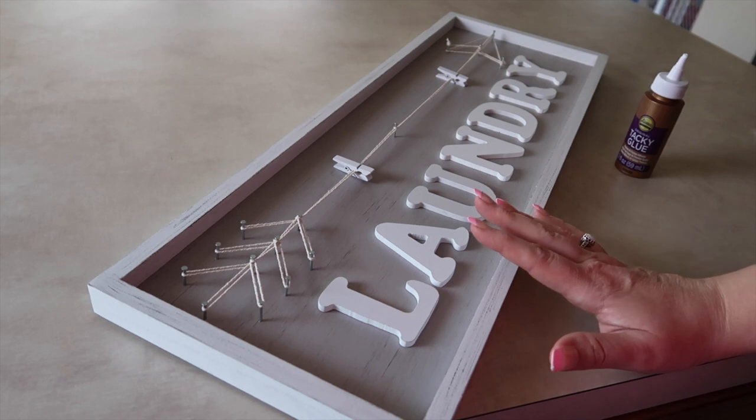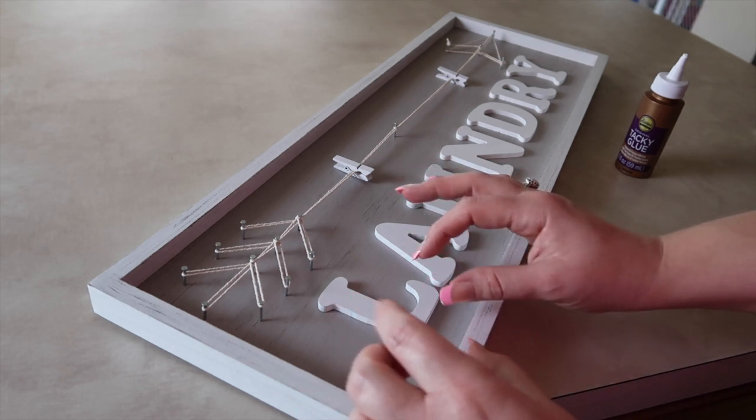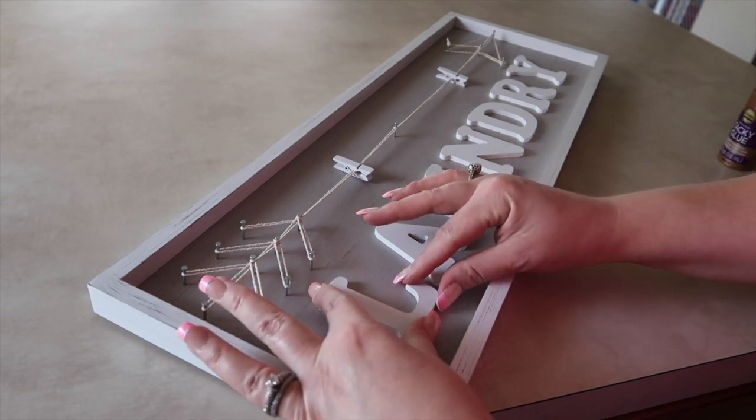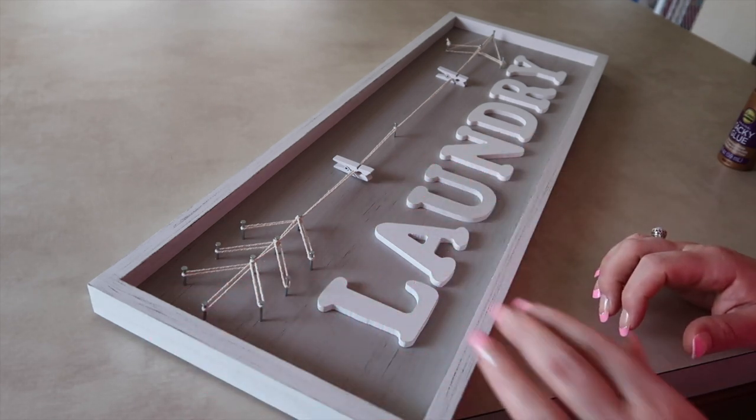So I have my L on, and what I like about this glue is that it has a little wiggle room, so you can move the letters around a little bit. It doesn't dry immediately, so if you need to adjust it just a little bit to make your project perfect, you can.